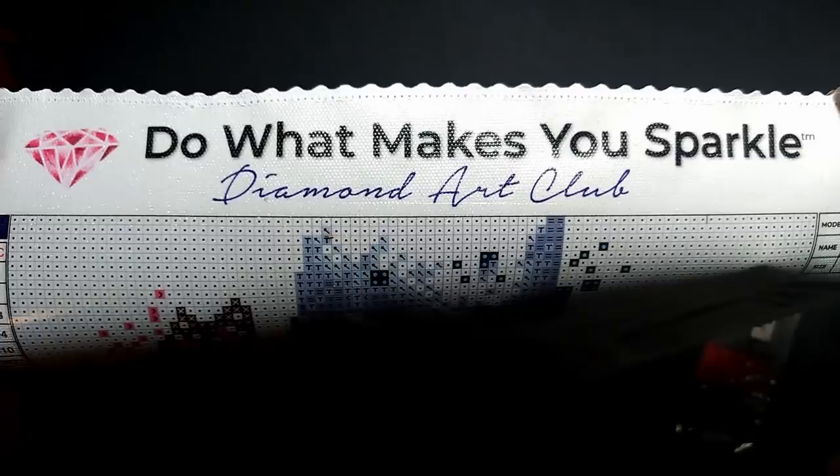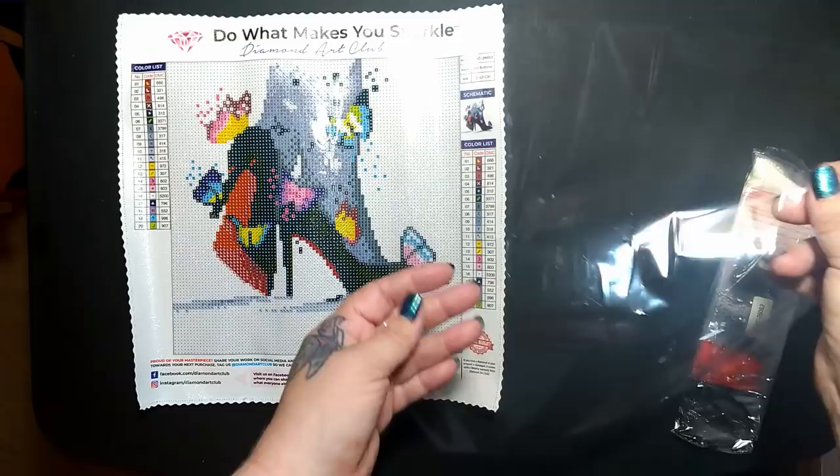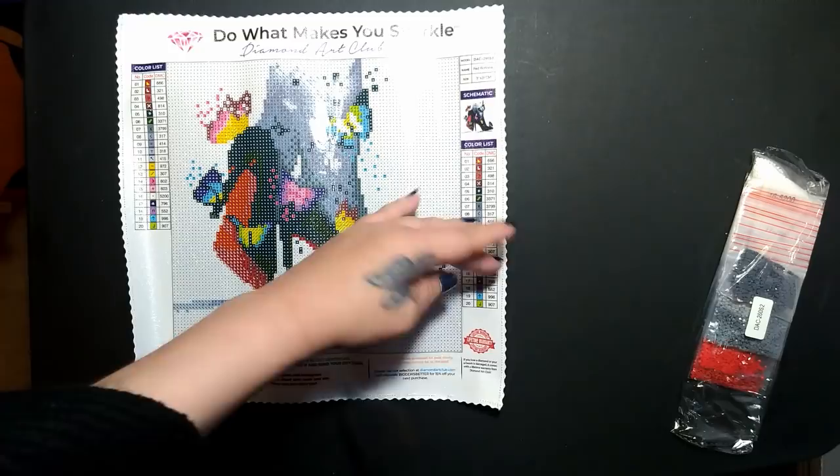I think this is still going to be really gorgeous. Now, anytime you take this paper off, make sure you test the corner just the smallest bit to make sure it's going to peel off right away — you don't want to put it on backwards because it can rip your glue off if you pull too hard.